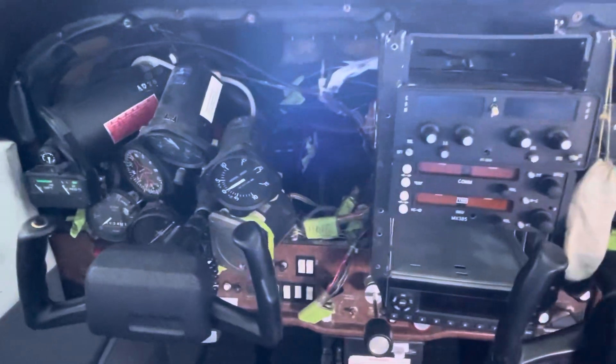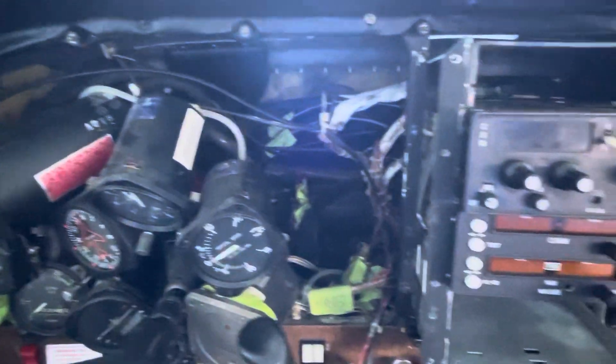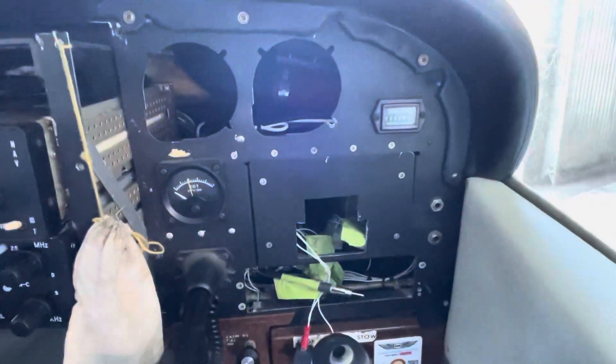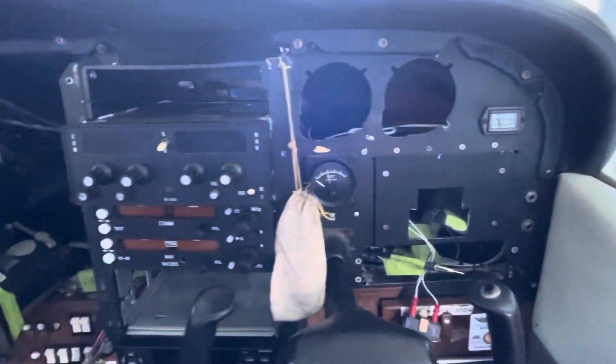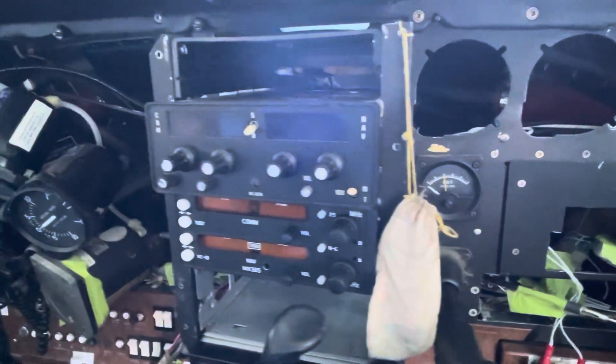Rather shocking looking with bits pulled out everywhere. The instrument panel is obviously gone as well as the overlay. That's the structural panel there, so it stays put, and the radio stack is half out. Some bits are gone.